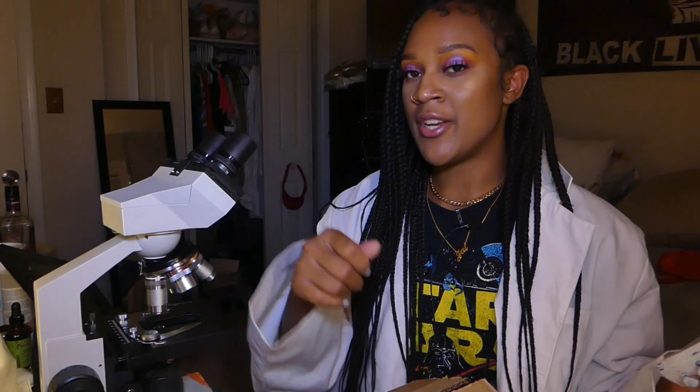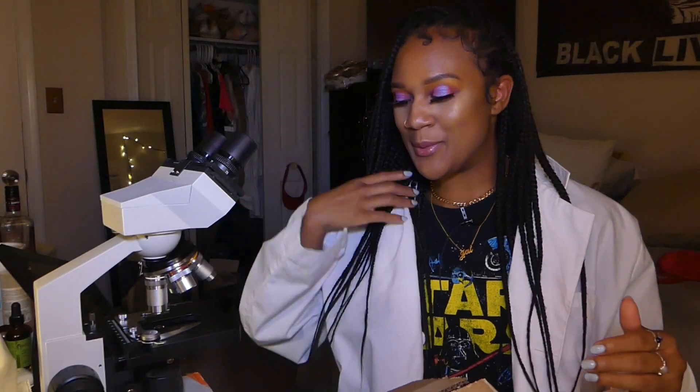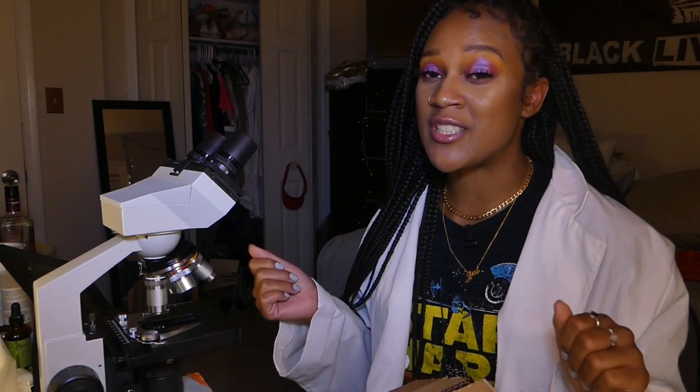What you do is spray the Q-tip with water, take your sample, swab it on the agar plate, and discard the Q-tip. After swabbing onto the agar plates, I closed them, labeled them, put the date on, put them in a box, and closed the box so they could incubate at room temperature for seven days.